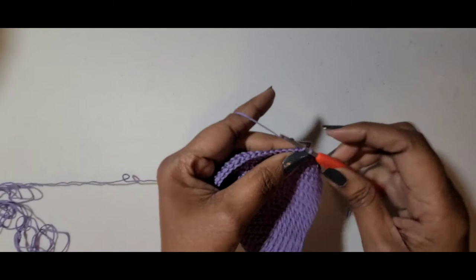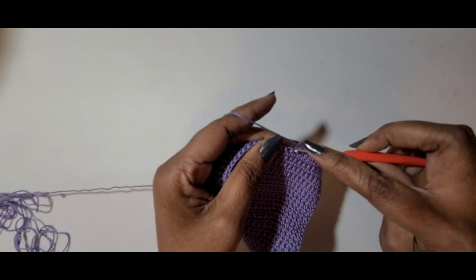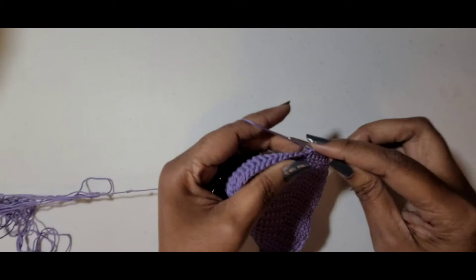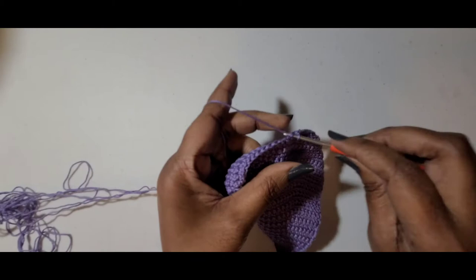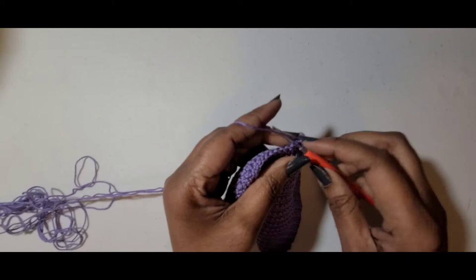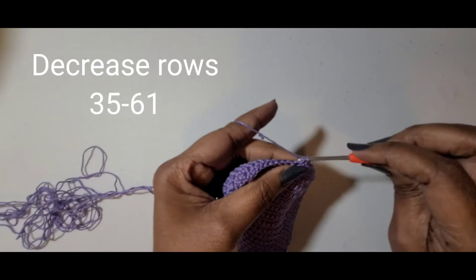At the end of row 35: chain 1, turn your work, single crochet into the next six single crochets — 2, 3, 4, 5, 6 — and two single crochets together. Single crochet across, and this is your repeat. You will continue to do the same pattern until you are at row 61 — that should be your last row for decreasing. Just remember: do six single crochets, two single crochets together, and crochet across. Chain 1, turn and repeat until you have finished 61 rows.